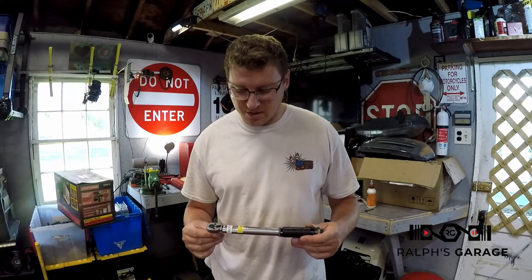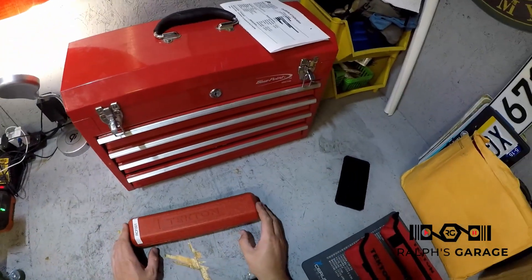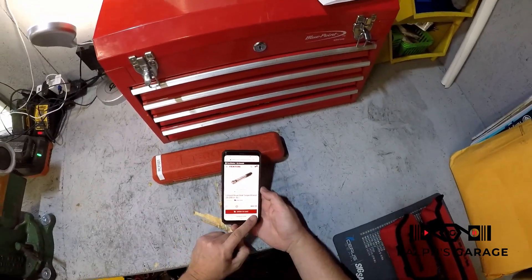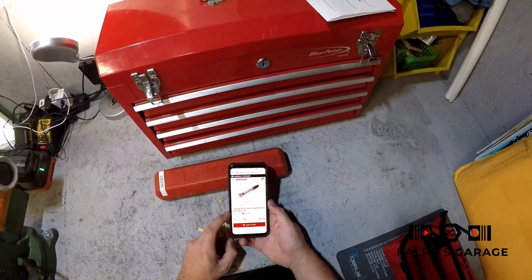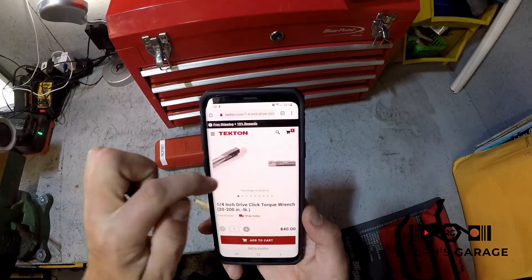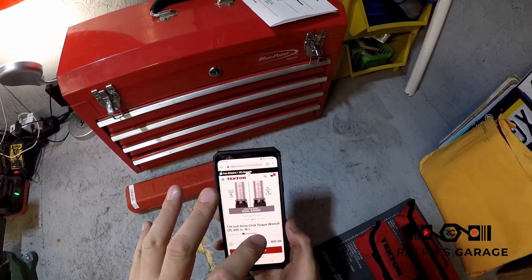Stay tuned because these are $40, and if you're in need of a torque wrench this might just be what you need. This is a 20 to 200 inch pound quarter inch drive torque wrench — it's $40, and there are a couple of cool things about Tekton that I'll get to in a little bit.